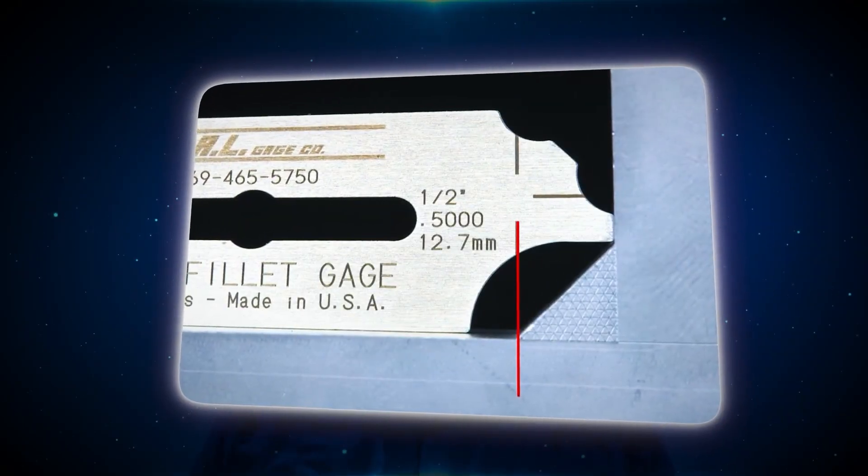First things first, without getting into too much detail, the two types of measurements that you do with the fillet weld gauge are to check the throat thickness and check the leg length. I highly recommend purchasing these tools in advance before your exam so you can get accustomed to using them.